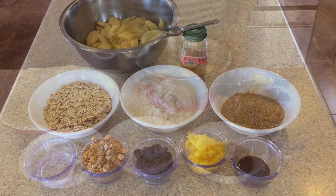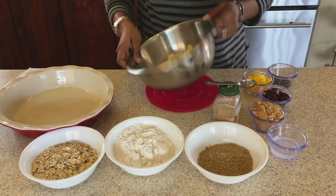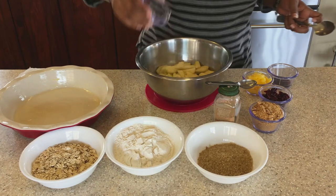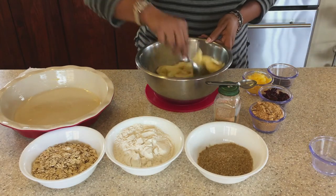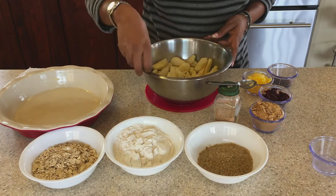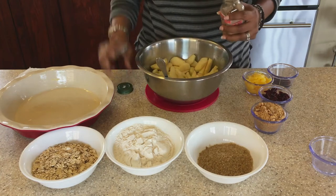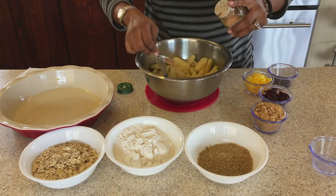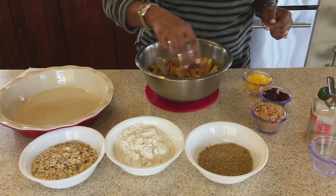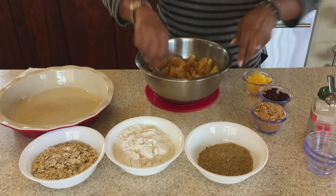So let's get to putting everything together. The first thing we are going to do is put some water in with our apples. We are going to add in our 2 tablespoons of water, mix that, and then add 2 teaspoons of the mixed spice. To this I am also going to add 1 teaspoon of vanilla essence. Let's just mix everything together.